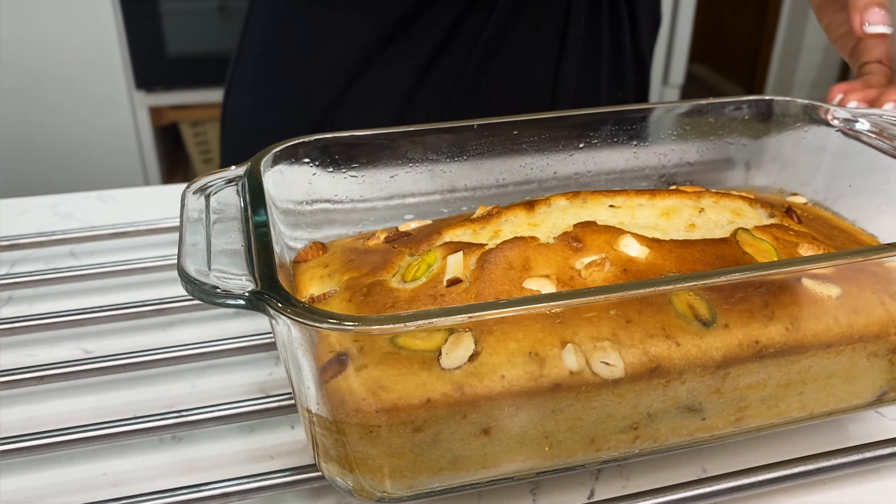Now I mix all the ingredients well. You can use an electric mixer if you want, but you don't need to. Now the batter is ready.